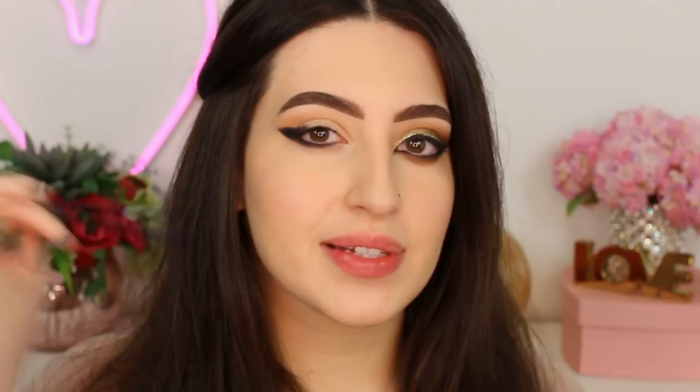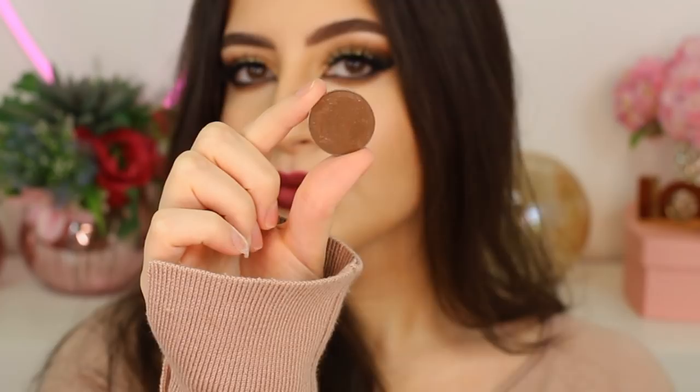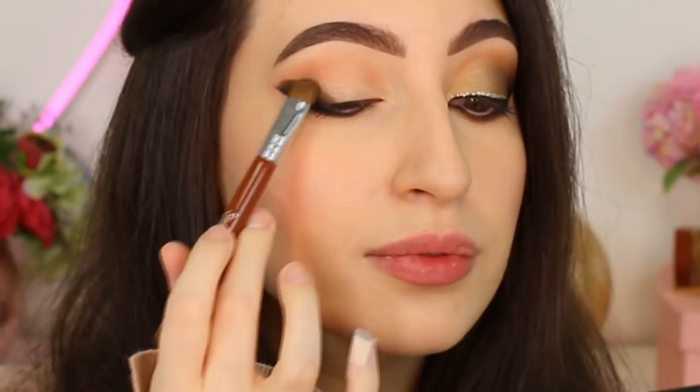Now I'm going to use a small brush to apply a brown eyeshadow and smudge the edges of the black. This is Their Chocolate, also by Motives Cosmetics. I'm going to apply this shade to smudge the black eyeshadow in the outer corner of my eyes and also on the lower lash line. Then I'm going to go back with the first brush I used for my transition shade and soften the edges a little more.